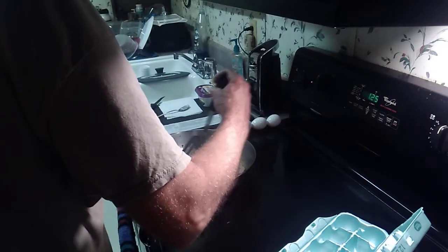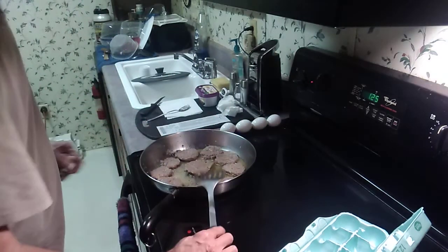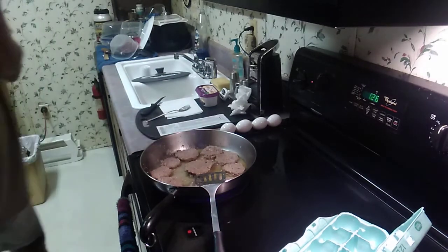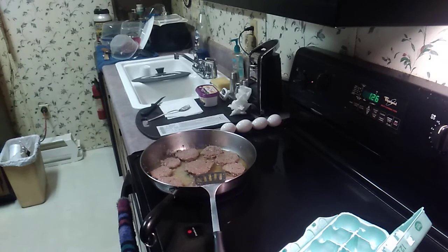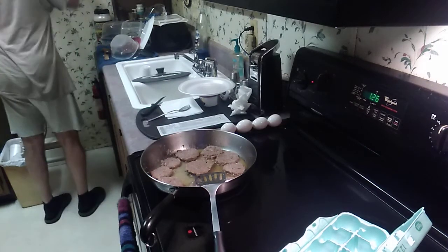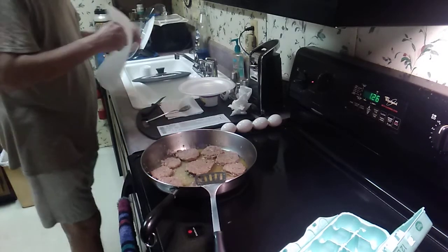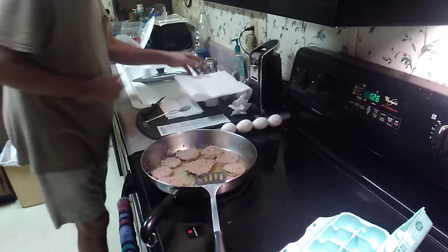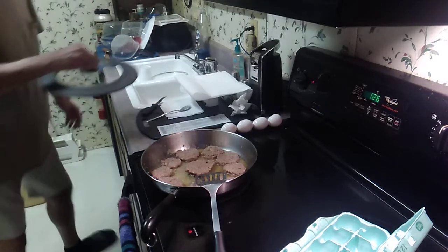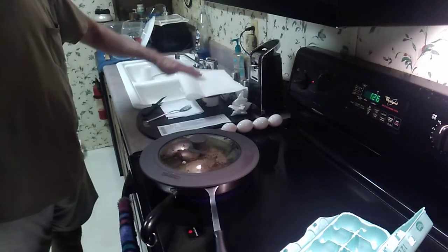Cook the eggs. As soon as them are done, I'll put them on this plate with paper towels.